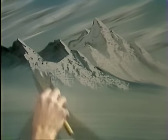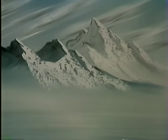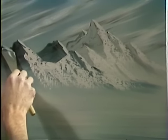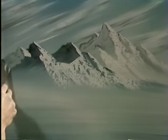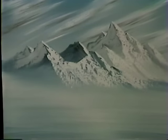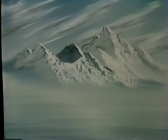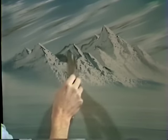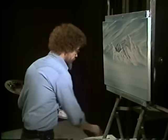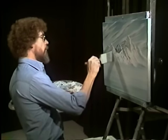Unbelievable amount of power that you control to be able to move mountains and to change them. We need some highlight right here. Another decision you have to make is which side this peak is on. If you want to push it back, all you have to do is come down through here, bring that shadow right through it, and automatically he goes into the background. Then we'll diffuse this one.